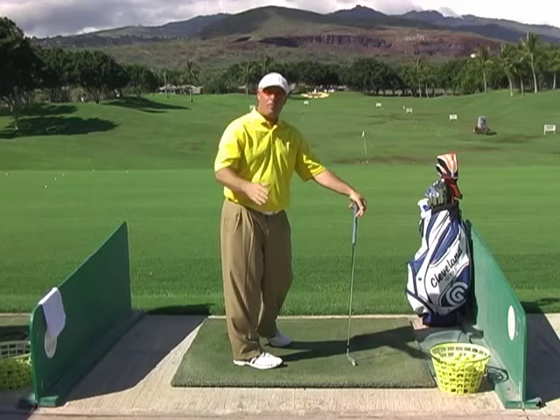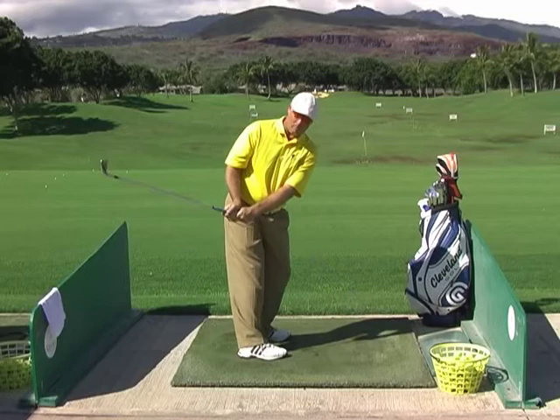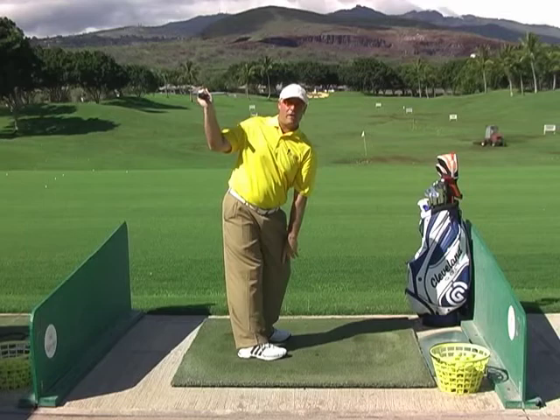Their elbow needs to go back. If you remember watching Jeff Quinney over the last couple of years, he makes a little takeaway move — as if he's sliding that right elbow up the side of his body — and that's sort of how he initiates his takeaway. Then from there, he turns back. You can see how much deeper the shaft is and how much deeper my right arm is when I pull over the top when you do that.